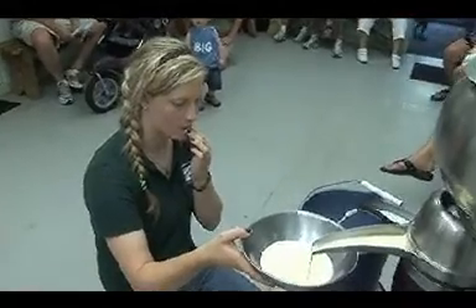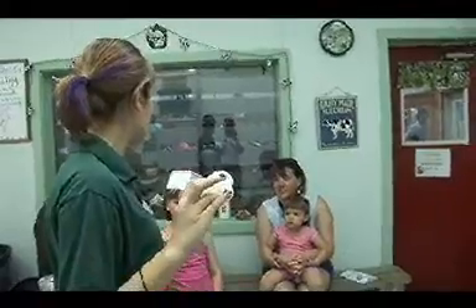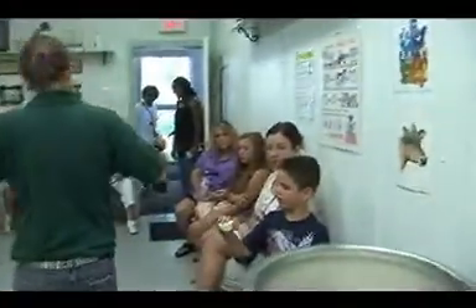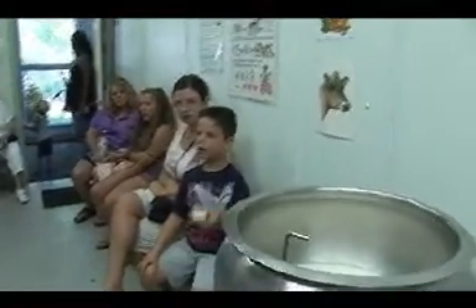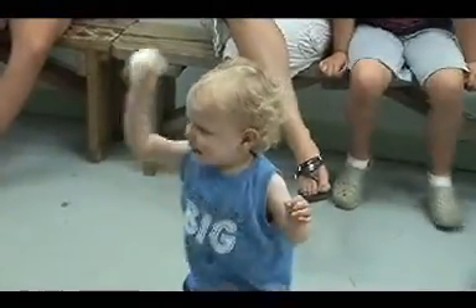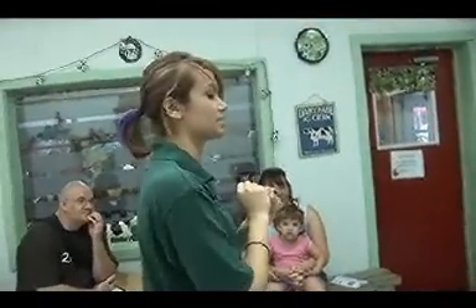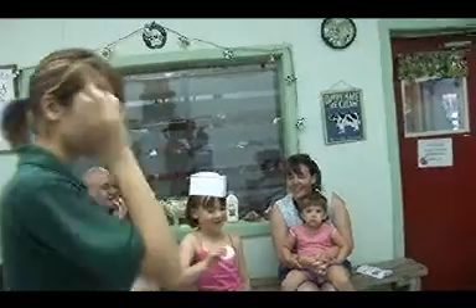Now we have cream from this morning that we took out, and we're putting it into these two little containers. Keep passing them around and shake them nicely. As you're shaking, what you're doing is making the fat globules in the cream stick together. And if you keep shaking long enough, you're going to form a solid mass of milk fat — and that's going to be your butter. You guys are getting butter right now.